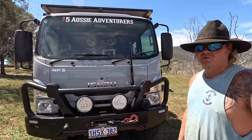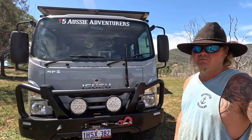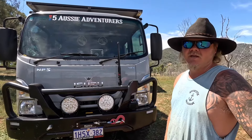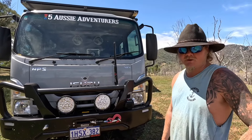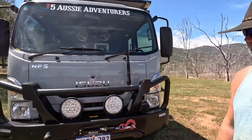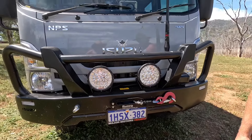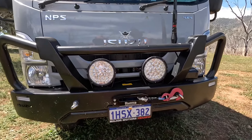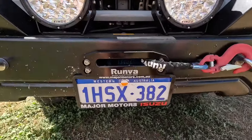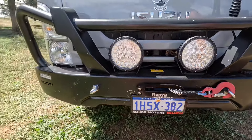We brought the truck with about 10,000 Ks on it — second hand but pretty much new. It was a builder's truck so it just had two toolboxes on the back. It already had this bull bar on it — it's just a standard Isuzu bar — and we got a custom winch cradle made for it to go in behind, because we liked the look of this bar and didn't want to go with the same bar as everyone else.